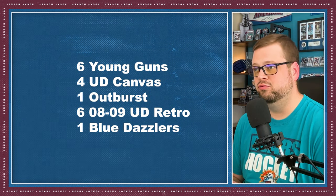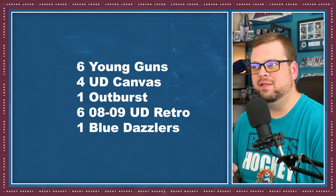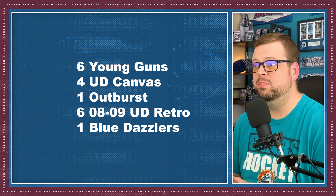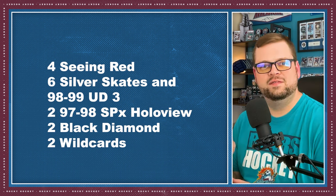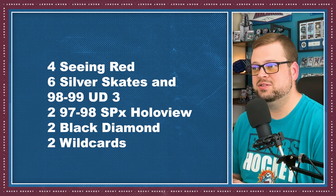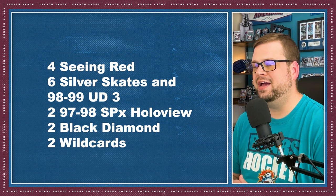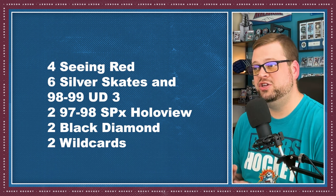Here's what you can expect in a hobby box of 23-24 Upper Deck Extended Series: 6 Young Guns or First Round Rookie cards, 4 UD Canvas cards, 1 Base Set Outburst Parallel card, 6 08-09 Upper Deck Retro cards, 1 Blue Dazzler, 4 Scene Red cards, 6 Silver Skates and 98-99 UD3 cards — I really like the UD3 die-cut cards — 2 97-98 SPX Hollow View Retro cards, 2 07-08 Black Diamond cards, and 2 Wild cards, which are ratioed and numbered cards.